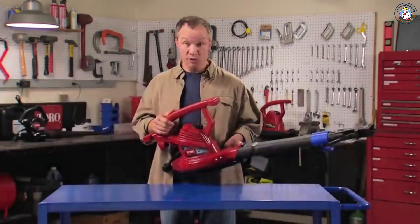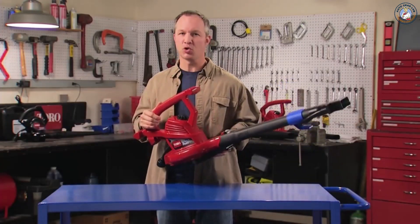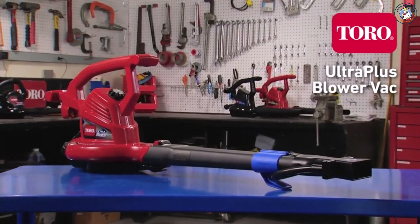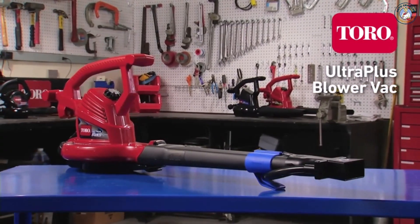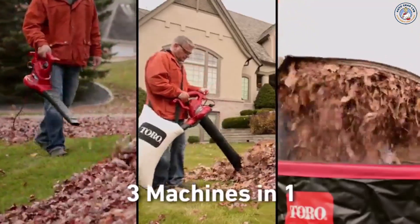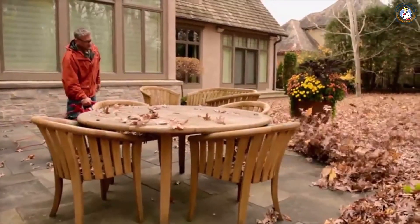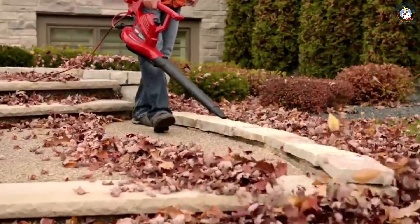Looking for the ultimate in blower vacs? Here it is — the Ultra Plus from Toro. This top-of-the-line tool has all the great features of Toro's Ultra model, plus a couple you won't find anywhere else. The Ultra Plus gives you 3-in-1 versatility, air speeds up to 250 miles an hour, variable speed airflow control, and easy-to-use blowing attachments.